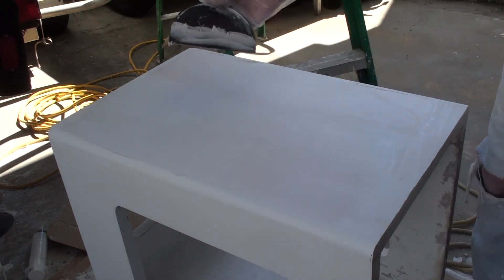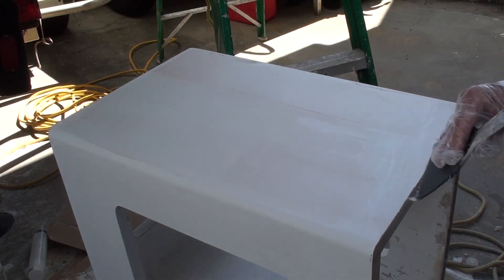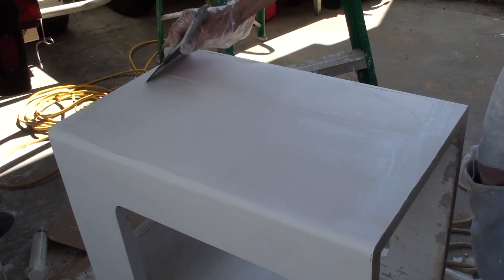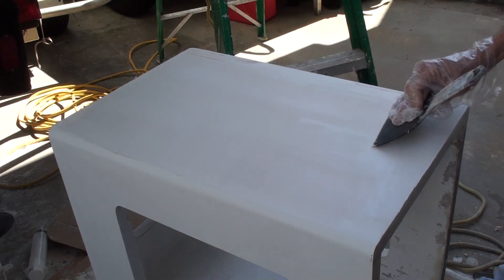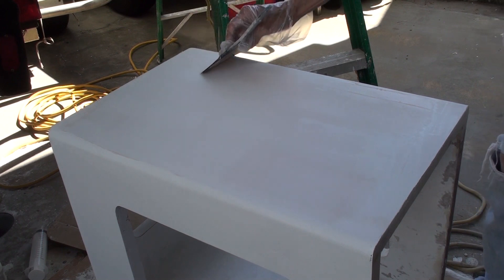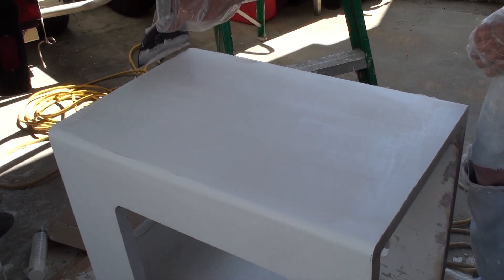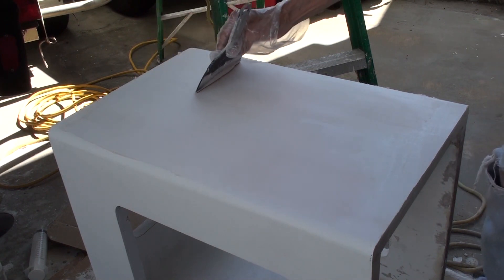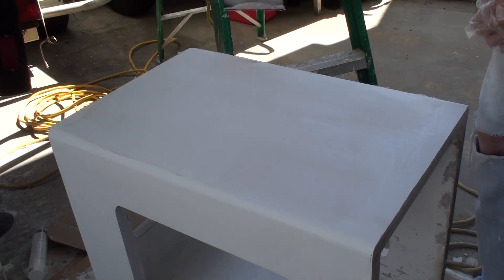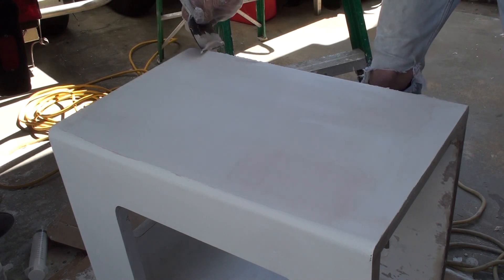When I want to remove the excess I'm not pushing down — I'm using the very edge of the trowel, as opposed to when I was trying to spread it all the way across and was using the flat of the trowel and pushing down. You may find different techniques work for you, but I'm sharing what seemed to work for me.